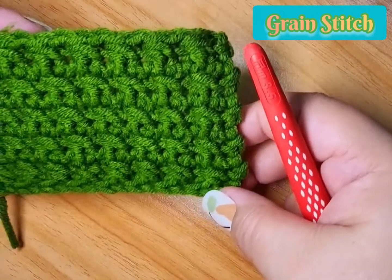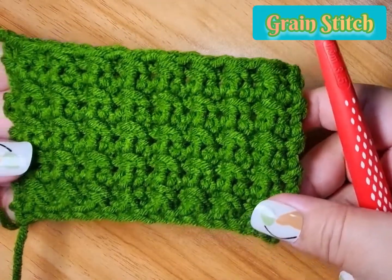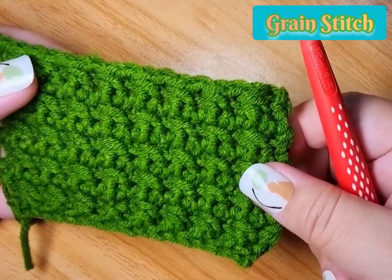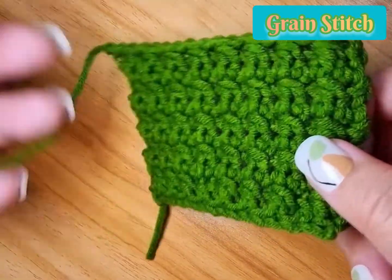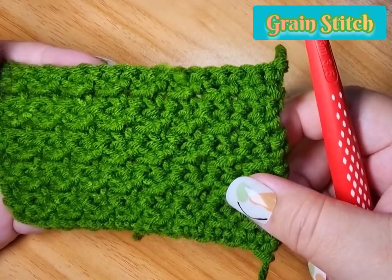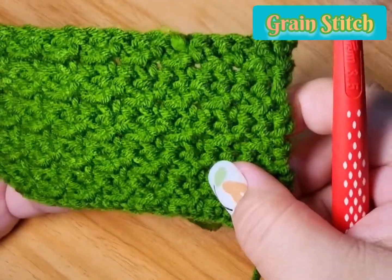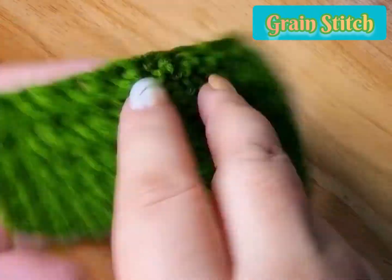So for this particular variation of the grain stitch, in front it would look like this — it's a bit puffy. And then at the back it would look like this. This is the nice thing about grain stitch because although it's not reversible, either side will give you a very nice stitch.